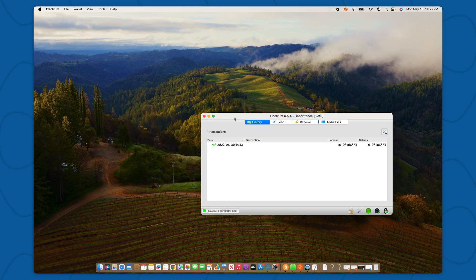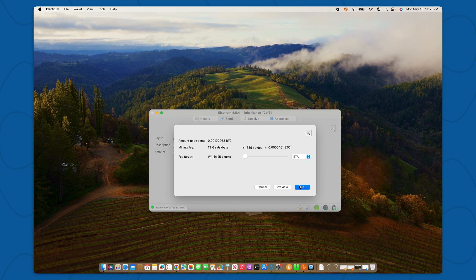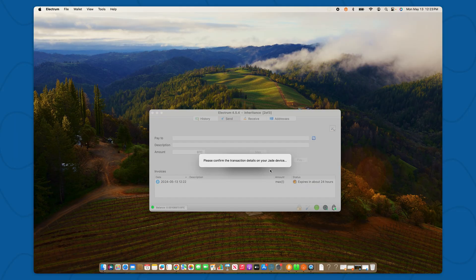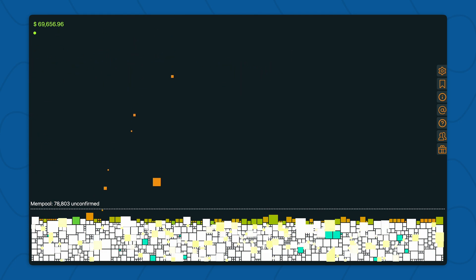I'll close the wallet configuration file and demonstrate how to spend from the vault. In order to spend from Electrum, just like with Sparrow and Caravan, you select Send, then paste an address. I'm going to spend the maximum amount and I'll select Pay. Electrum prompts me to enter a transaction fee — I'll just do the default. Now details about the transaction are going to appear on my Trezor, where I can review on the device and confirm the transaction. Next, details of the transaction are going to appear on my Blockstream Jade — if the details are the same, I can go ahead and review and select Confirm. Electrum has now broadcasted my transaction, and I'll wait until the miners package that transaction into a block and confirm it.